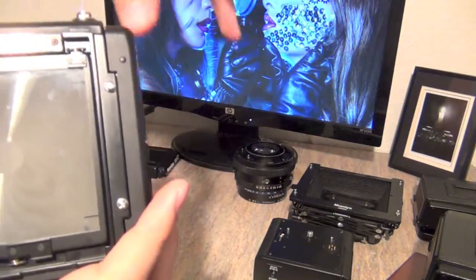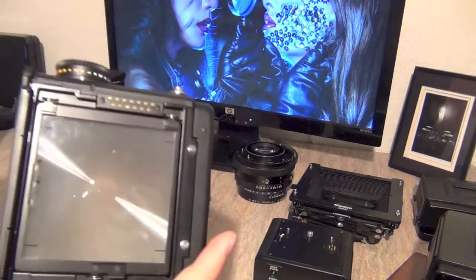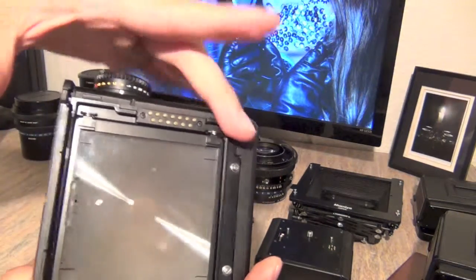The focusing screen also has gold-plated contacts up here. Some of them provide voltage — about six volts on one side and three volts on the other — and there are grounds on this side. All of this is to communicate with the auto-exposure prism finder. It connects the lens to the film holder to tell the prism finder the aperture you have in the lens and the ISO you have in the back.